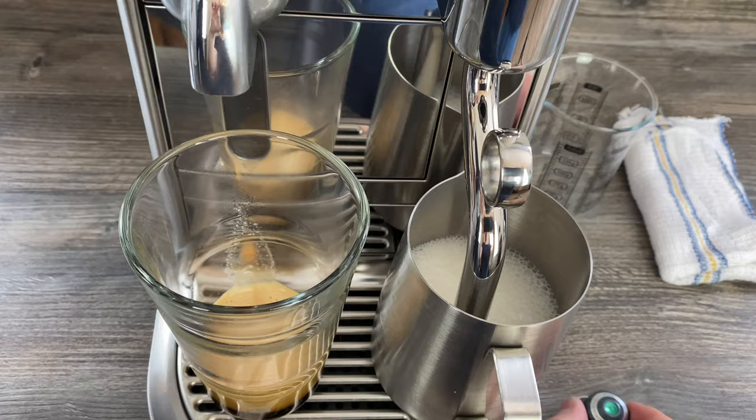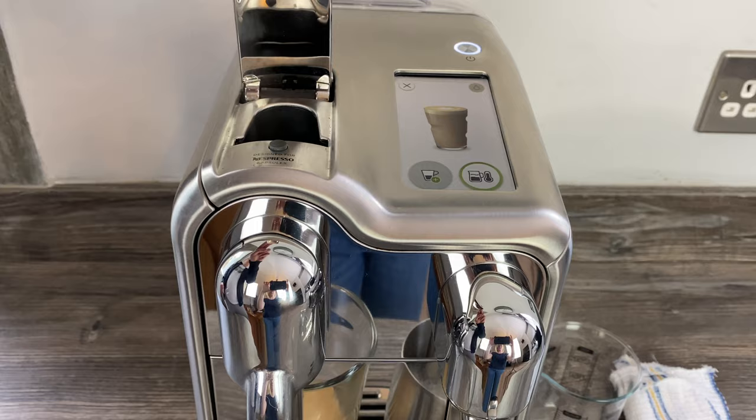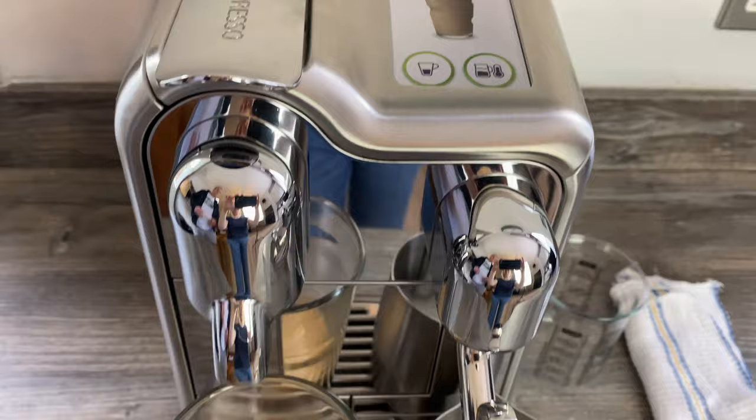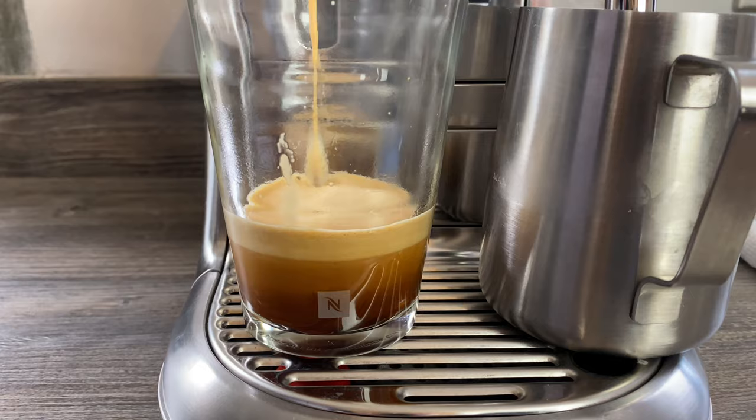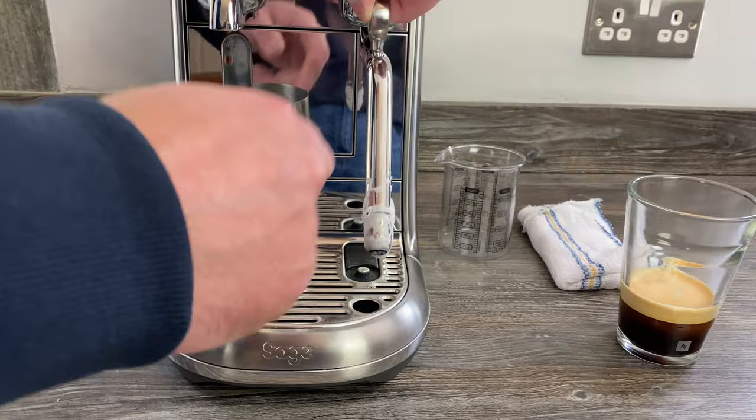So we've got one shot of coffee in there. You now want to quickly — if you're adding another shot — open up the lever, pop another pod in, close it down again, and then press this plus button on top here to add a second shot. So that's the latte milk ready to go.